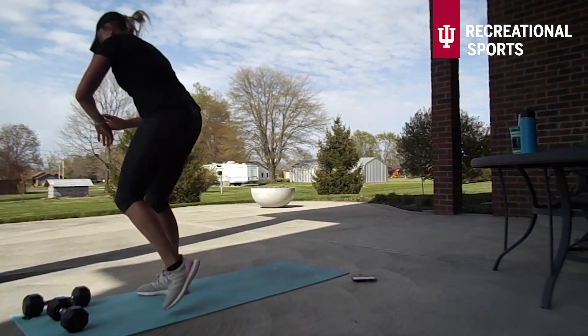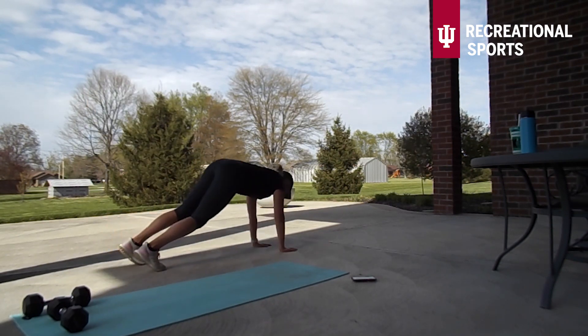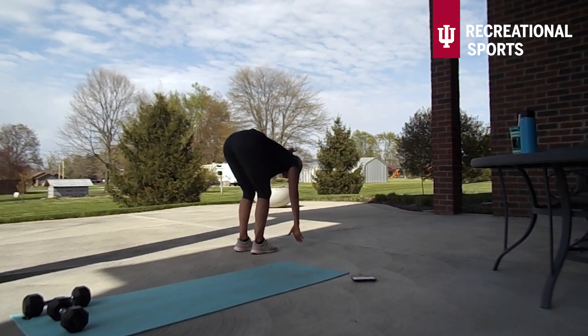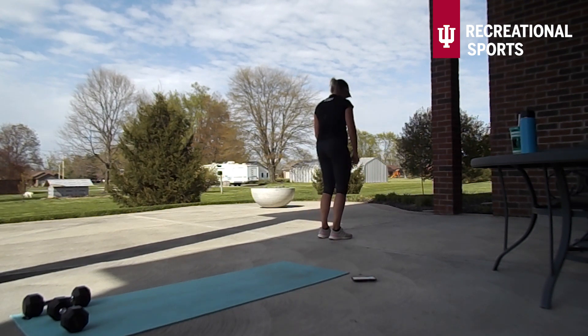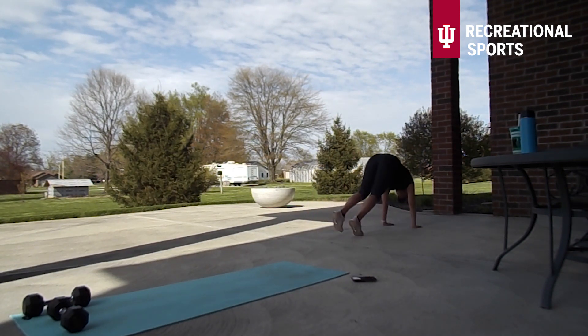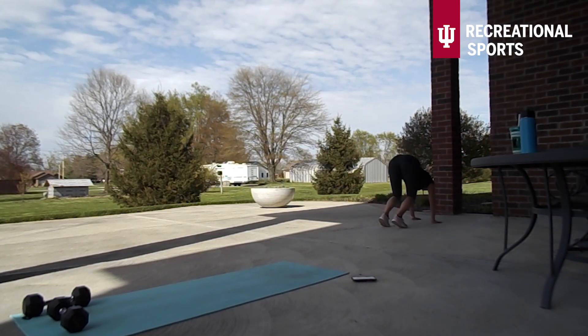Back into that inchworm — our traveling move, 30 seconds. Again, it's not about the number you can get in here — you want to get into that full plank position. This is our last one — finish strong.